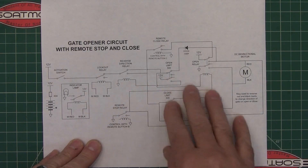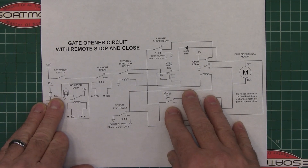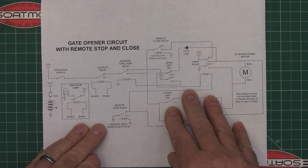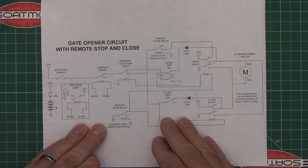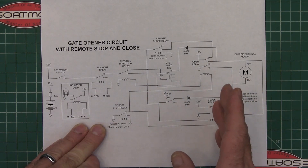The only thing that's going to stop this is if you blow the fuse — if the motor spikes enough from resistance to blow it. The other thing is, if you use a button to activate it, you can't stop it until it opens all the way and hits the limit switch, then you hit it again to close it.